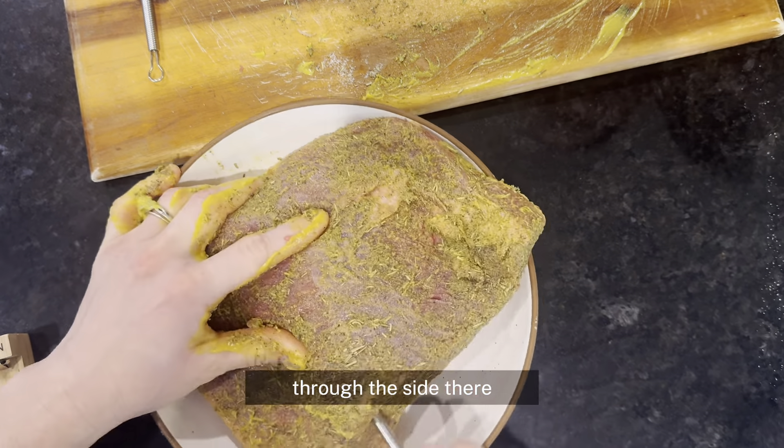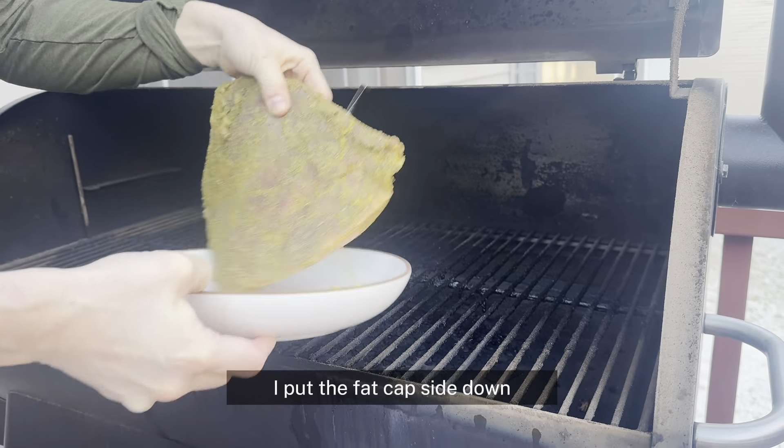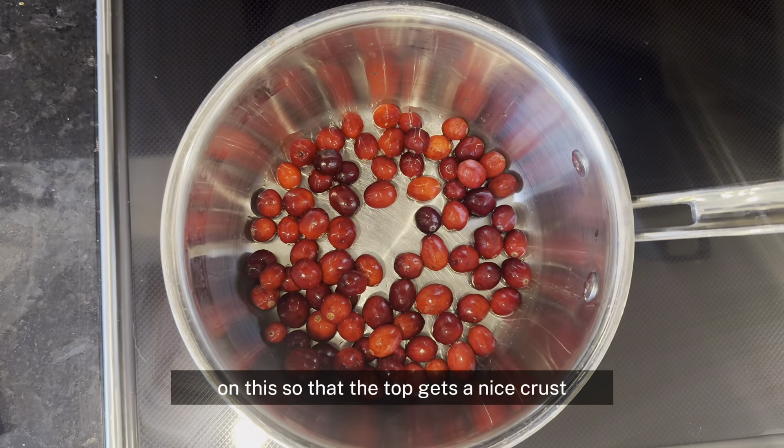Insert your meat thermometer into the thick part through the side. Once your smoker's all heated up, get the brisket right on the grate with the fat cap side down so that the top gets a nice crust.